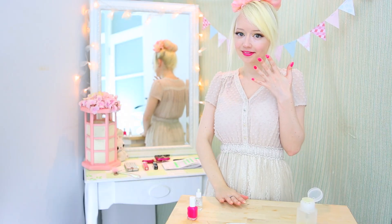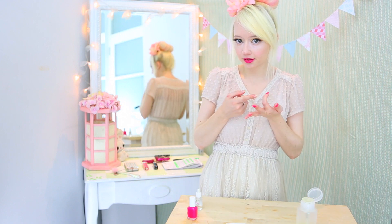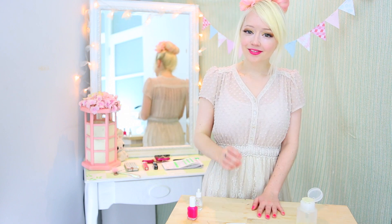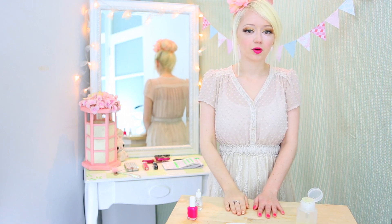So there you go, a perfect set of nails. The biggest things to remember are to avoid touching the cuticle with the polish, otherwise you'll have to do a lot more clean up later and it will look very messy. And try to do fluid strokes while the polish is still wet, because if it starts to dry that's when things get all streaky and weird.